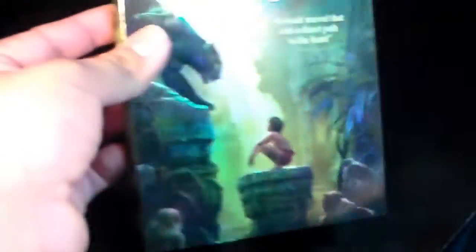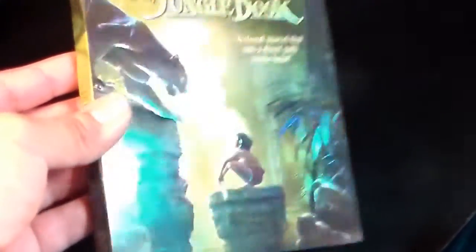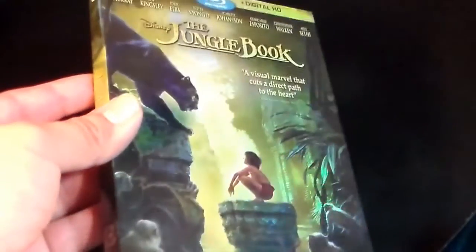As you can see, here is this very shiny slipcover. Disney has been having some seriously shiny slipcovers lately, and that's something I love about these Disney Blu-ray combo packs — their slipcovers. This looks really nice right here.